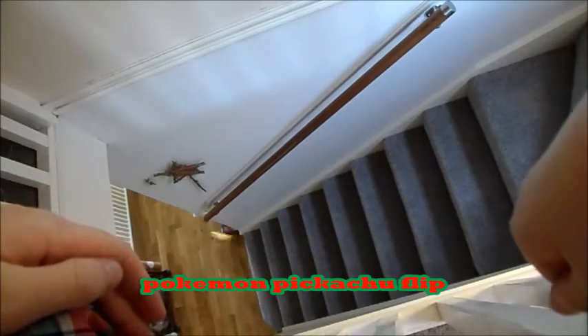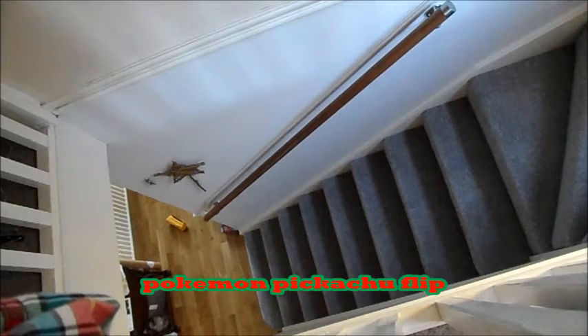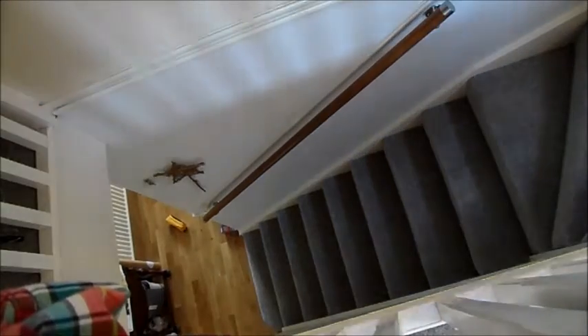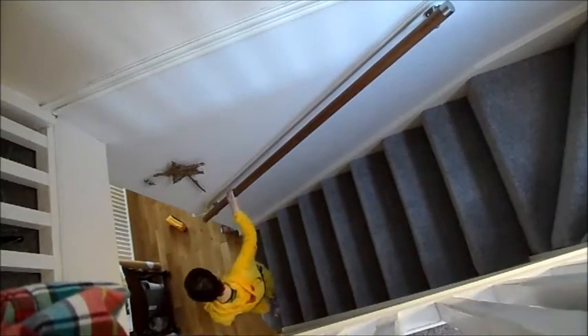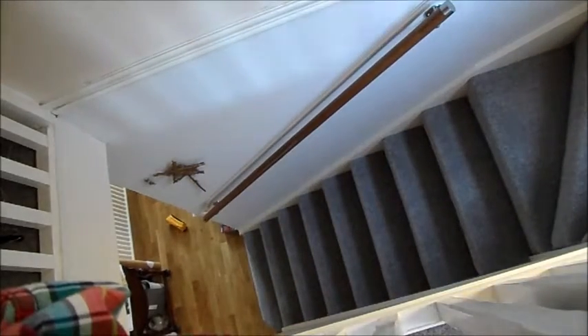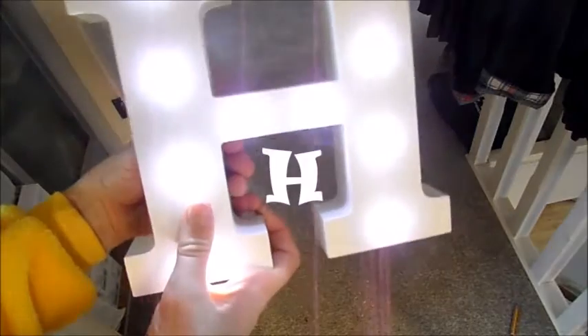This is called the Pokemon Pikachu Flip. Did that land? Yes, it did. I'll give you proof. There it is, it landed. I told you. This is H.